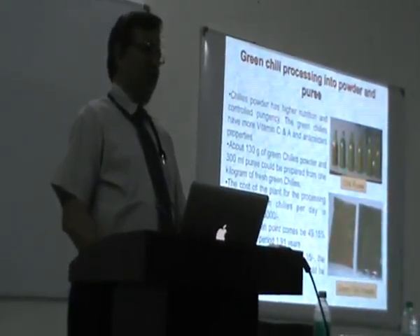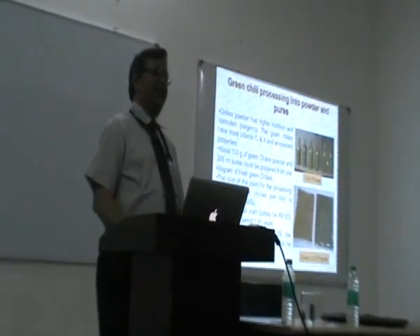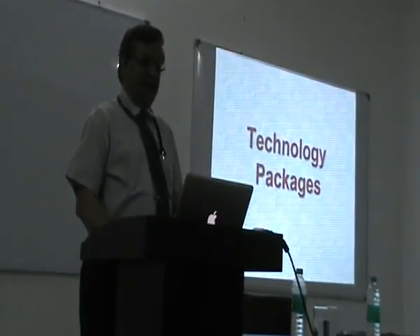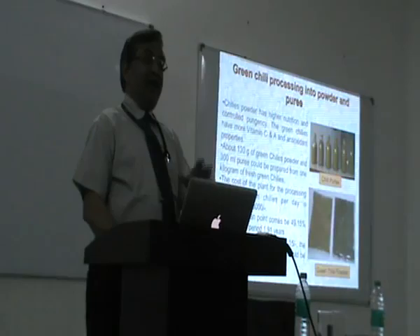Then the green chili powder — this is a new technology we have developed. Why do we wait for the chili to turn red and then dry it? Why not make green chili powder, which will have a lot more nutrition? And that is how we have developed that.